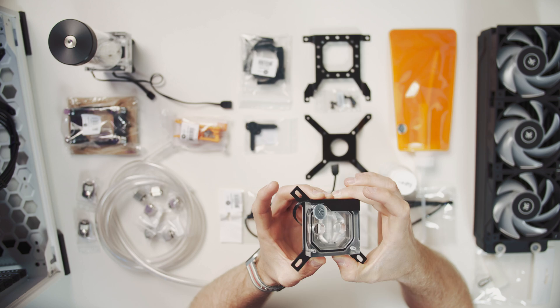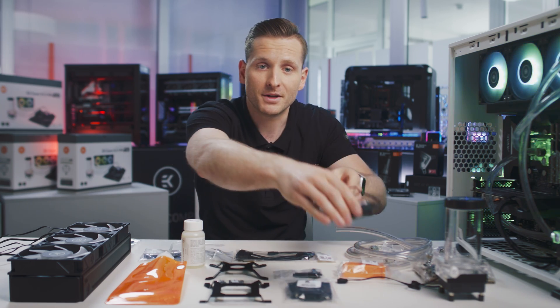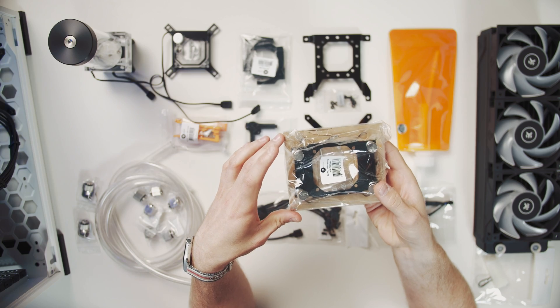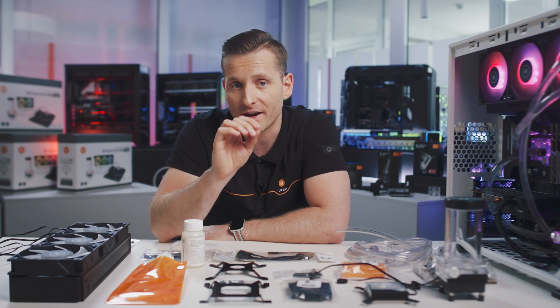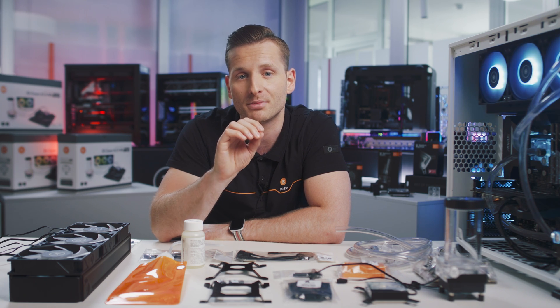This CPU water block is compatible with all the latest Intel and AMD sockets. For AMD, you get a mounting kit that replaces the original Intel mount already installed on the block. The CPU block allows coolant to run directly over your CPU's IHS — the internal heat spreader — providing efficient liquid cooling alongside a fully customizable dRGB lighting display.